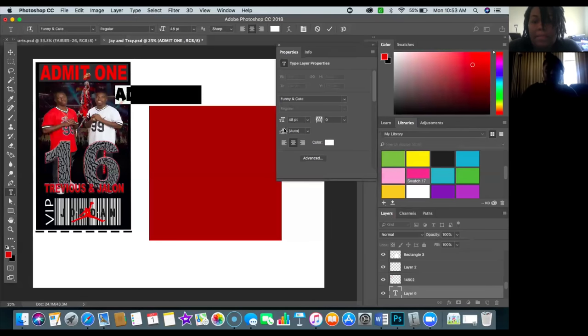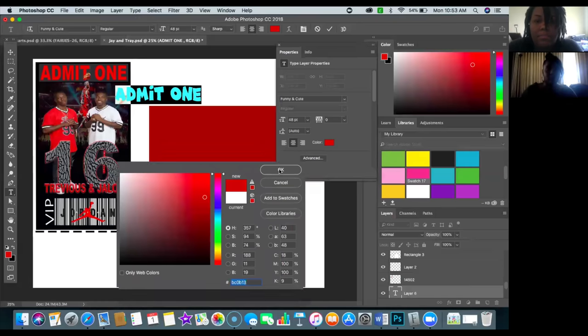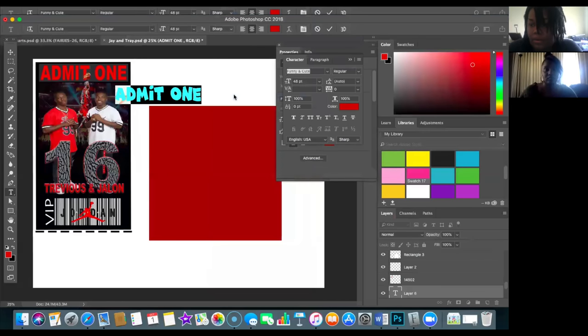I changed the color but the words didn't change — because I didn't highlight the text first. You need to select it. You can change your color in Properties, up in the toolbar, or multiple other ways. There are so many ways to do the same thing in Photoshop! Her text was defaulted to a funny font she doesn't want — let's pull up the Character panel. Go to Window, then Character — I like to use the Character panel when working with text.